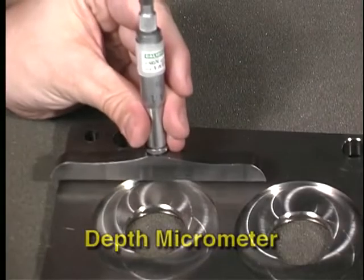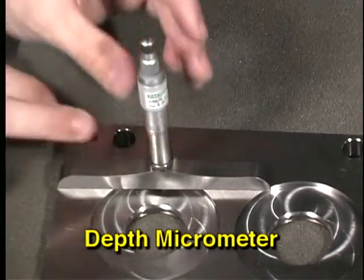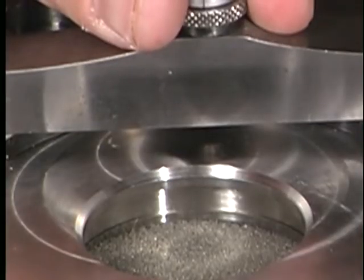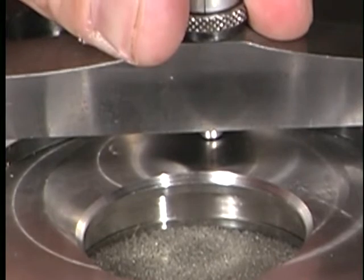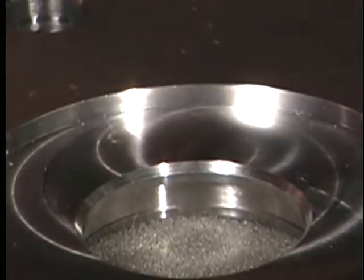Depth micrometers are used to determine the depth of a feature from a designated surface. For example, a depth micrometer would be used to measure how far a drilled hole penetrates the surface of a workpiece, or the depth of a slot cut into a surface.